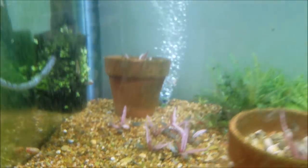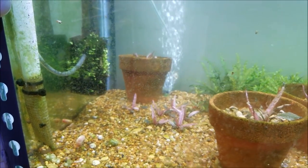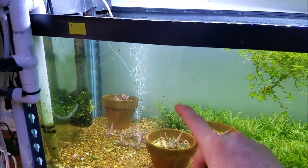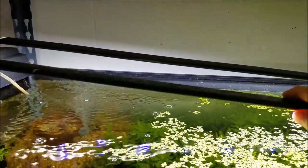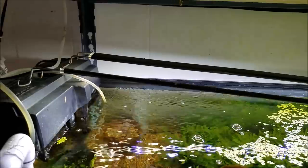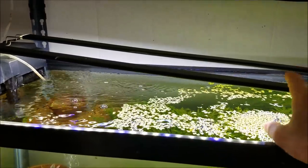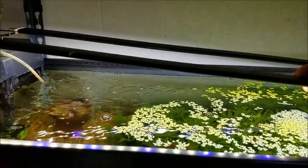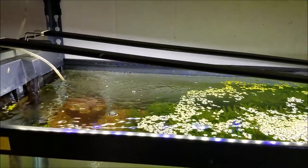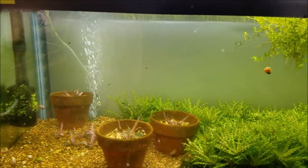I've got a few flamingo crypts in here — some in pots in case I want to move them. This is a dirted tank and they're doing really well. The tank has a little bit of CO2, and for lighting I'm using cheap eBay lights. Jadron Aquatics and Bob Steenfot of Steenfot Aquatics did a review on these. Each light costs about $20, and two of them on a 40 breeder gives very good lighting. They go from 12 inches up to four feet — even the 12-inch ones at $15 give a lot of good light on a 10 gallon.